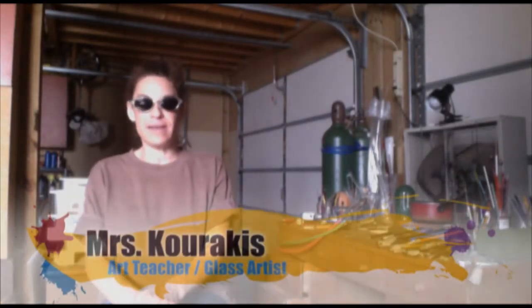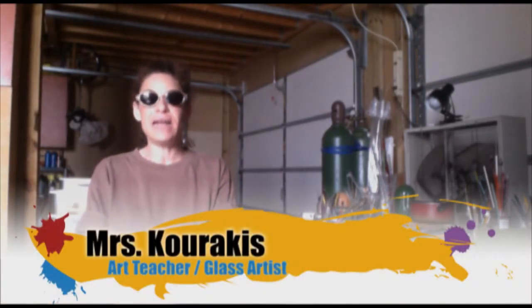Hi, I'm Mrs. Karakis and I'm excited today to introduce the first lesson for a new class called Integrated Art and Science. In Integrated Art and Science we'll be working with borosilicate glass and lamp working technology to learn how to make glass art.